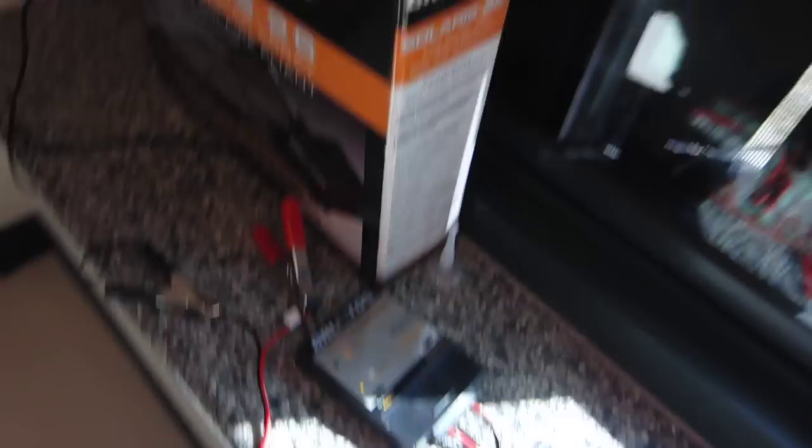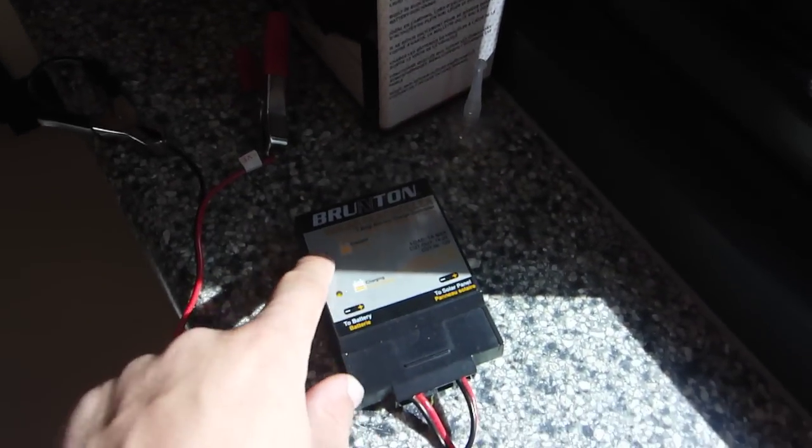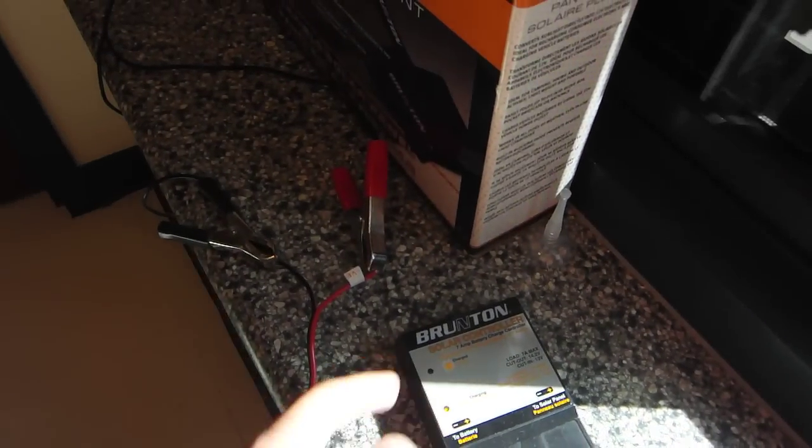I use this charge controller right here. When it's fully charged it will turn green right there.